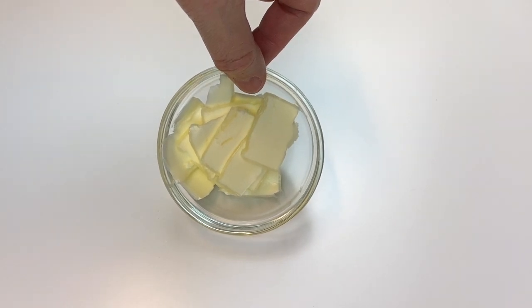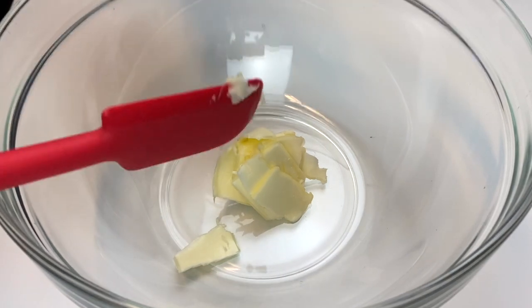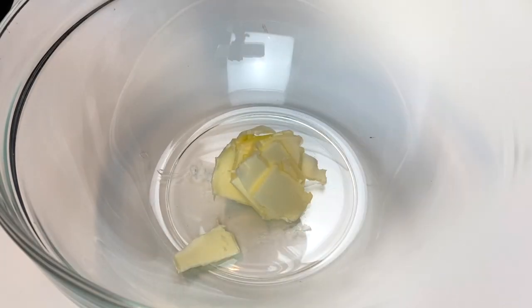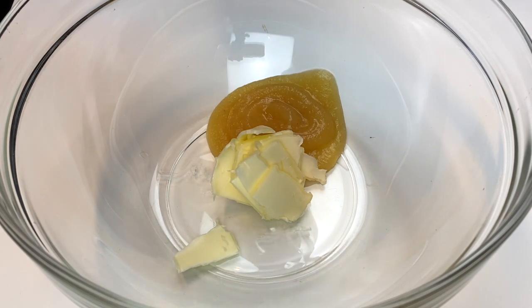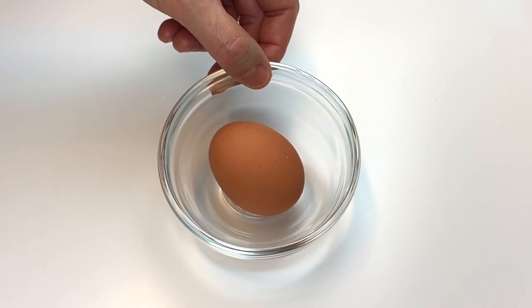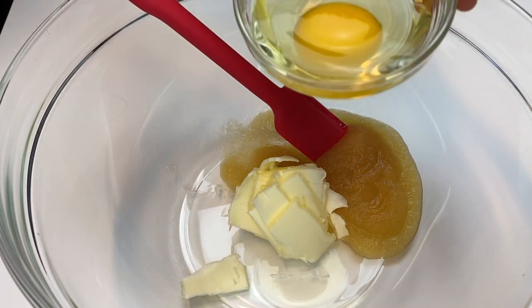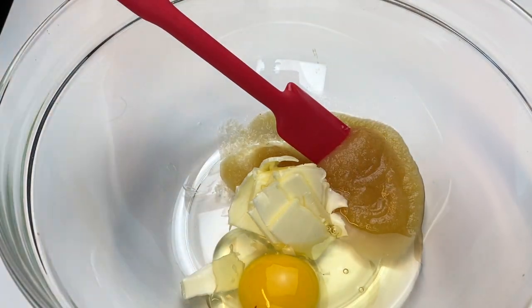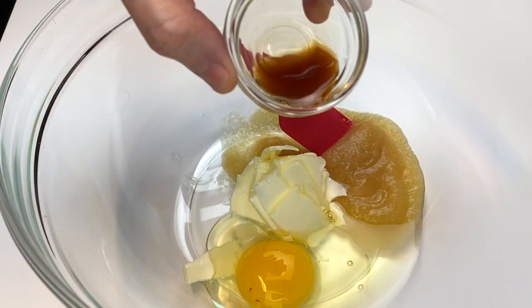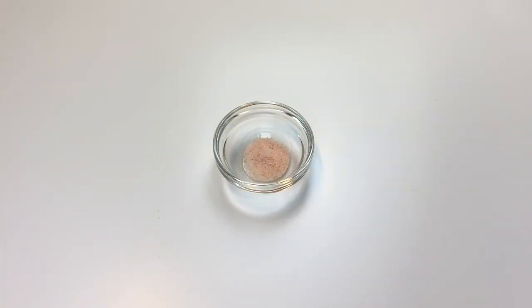Make sure to use room temperature butter and a room temperature egg. I sliced the butter thin so it reached room temperature faster — you'll use two tablespoons of regular butter, though light butter works too. Next add one-fourth cup of no-sugar-added applesauce, one egg, one teaspoon of vanilla, and one-fourth teaspoon of salt into your wet ingredients bowl.